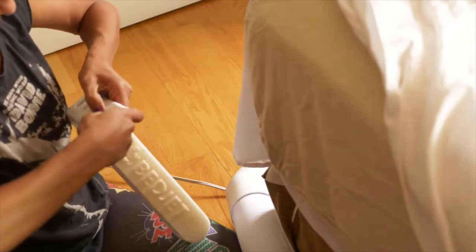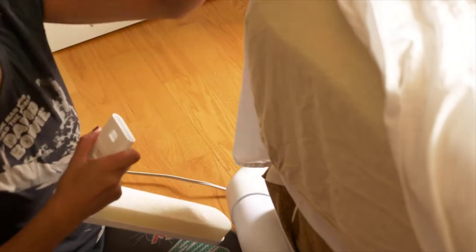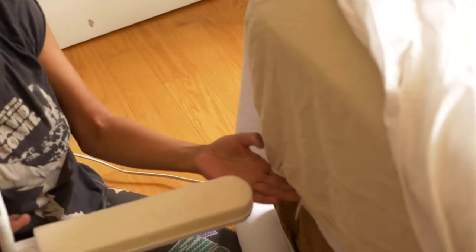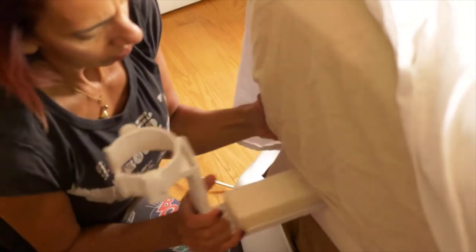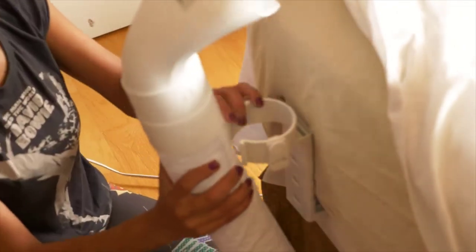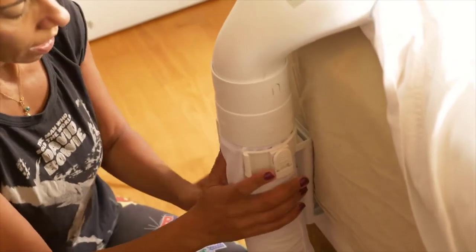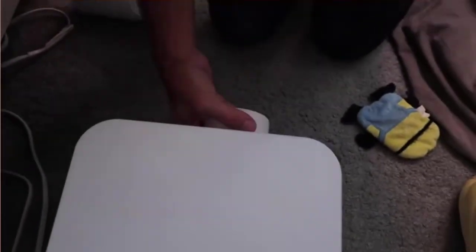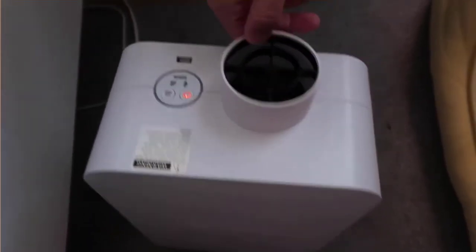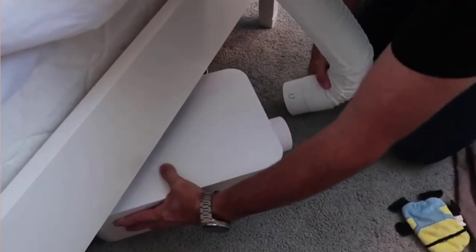One thing I was worried about was whether it would dry you out — make your eyes dry or anything like that. I found that not to be the case whatsoever. You can turn it up so it blows very quickly, but what most people do, including myself, is just use it on a very low setting — it puts out a small amount of air, so you really don't even feel the air. You just feel the cool or hot temperature, depending on what you're trying to accomplish.